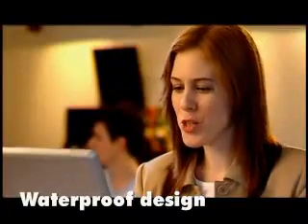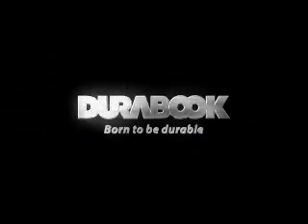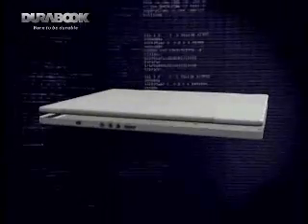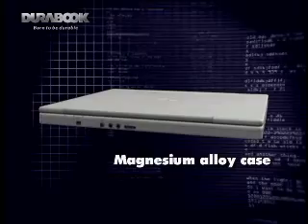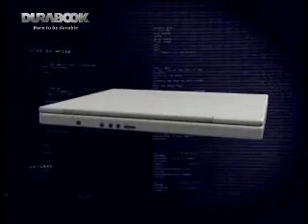No problem. No problem, it's a DuraBook. Is your notebook tough enough to take it? It's a DuraBook.